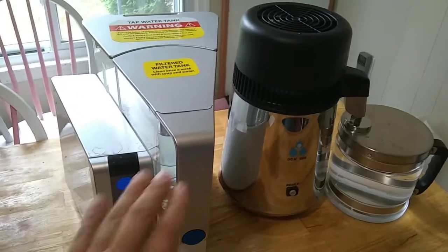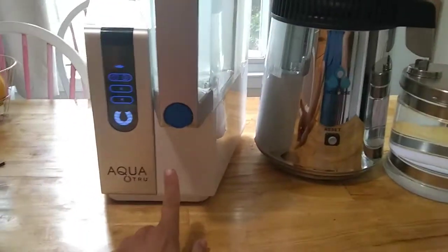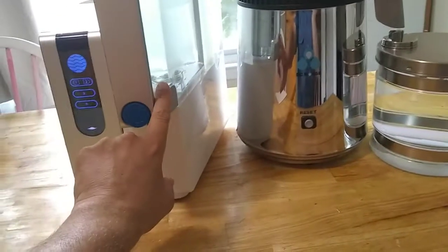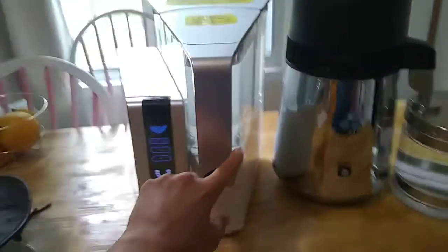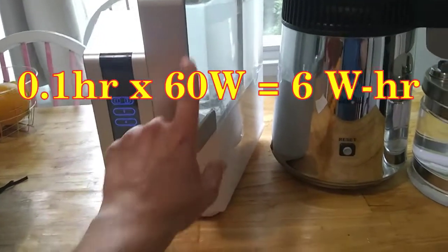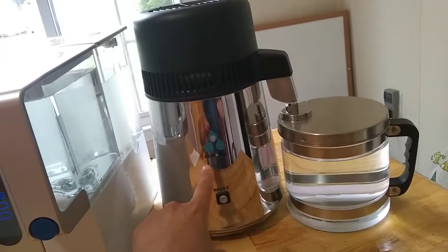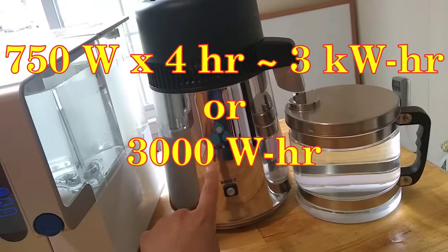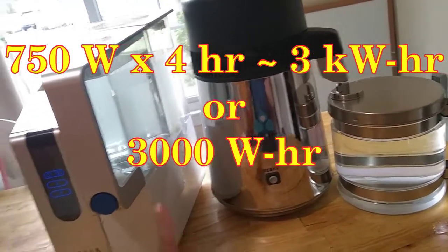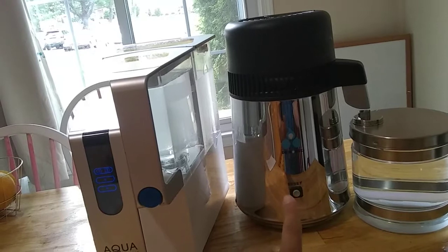A quick comparison of these technologies: the reverse osmosis unit runs for about a tenth of an hour — roughly 10 minutes — and requires about 60 watts, so that's about 6 watt-hours. The distillation unit requires about 750 watts and about 4 hours to run, so that's about 3 kilowatt-hours — 3,000 watt-hours compared to 6 watt-hours. So distillation is much more energy intensive.